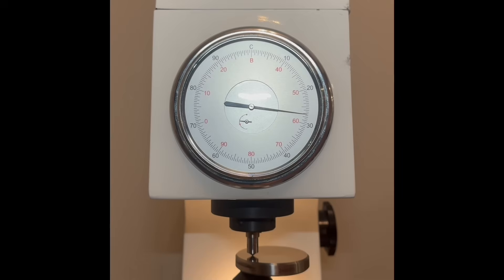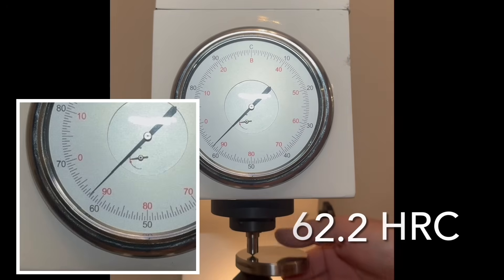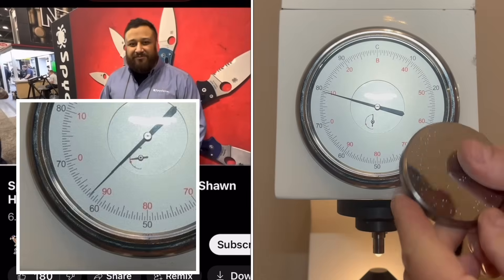In a second, you will see Sean on the left being interviewed, and on the right you will continue watching the test of the blade. 62.2 — I'm well within the calibration. Let's go.